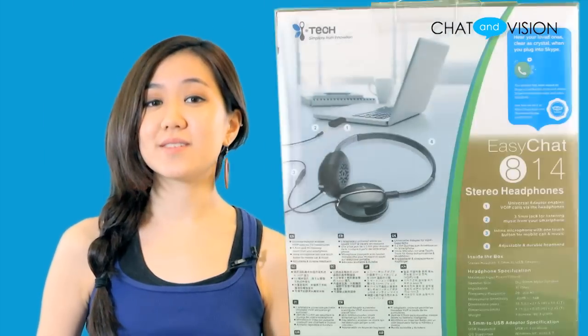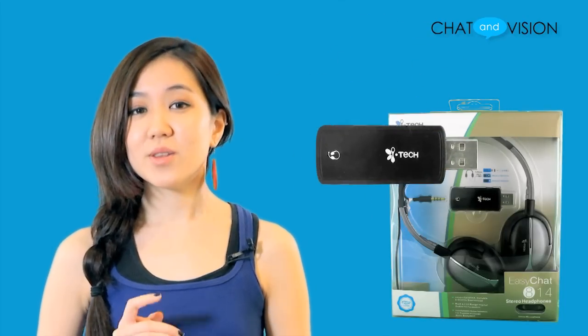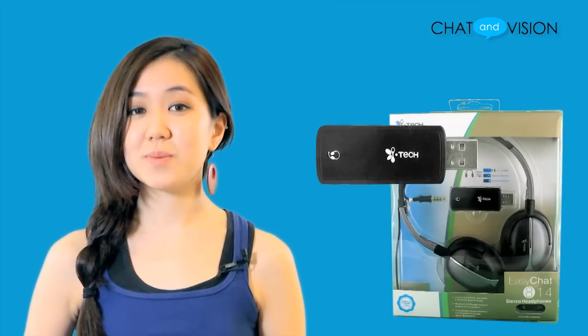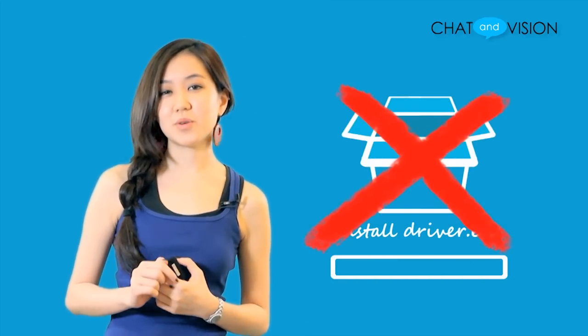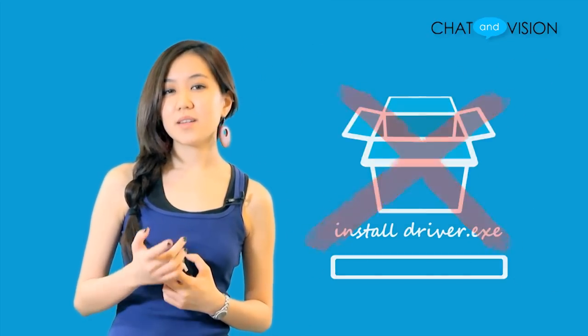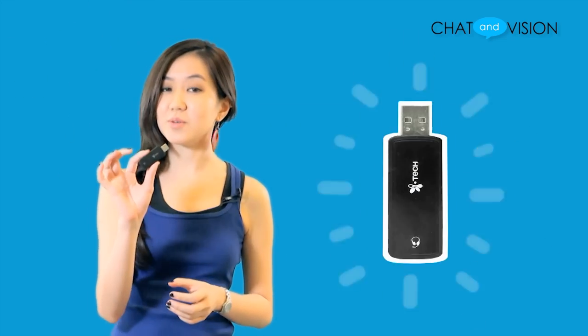Now let's take a look at what's inside the box. First we have the iTech EasyChat 814, then we have the 3.5mm to USB adapter. This is a plug and play headset, so there's no need for any software installation before your first time use. This is a useful feature because you can bring your headset virtually anywhere you want and use it on any different computer, thanks to the USB dongle.